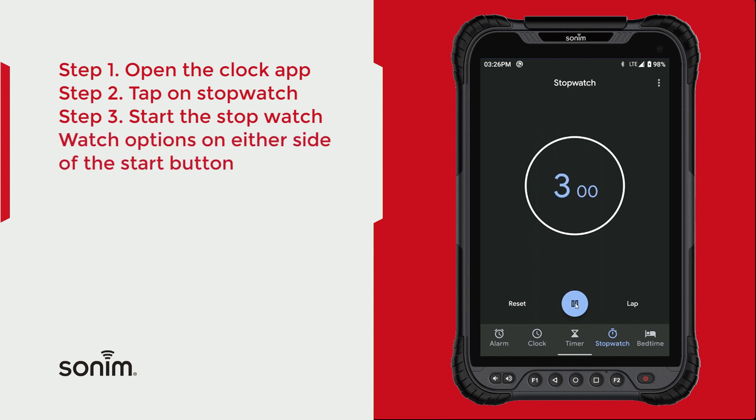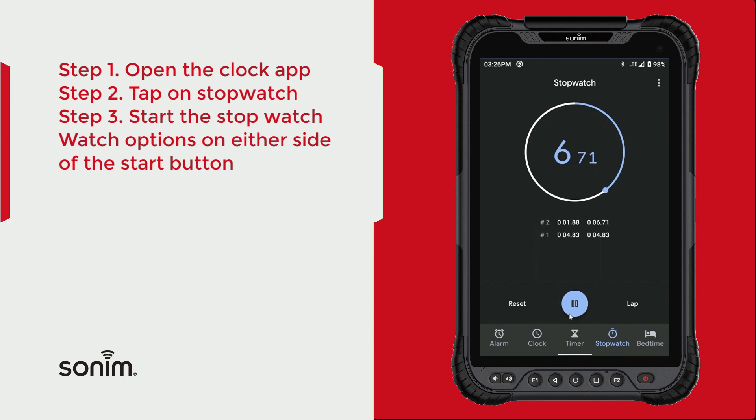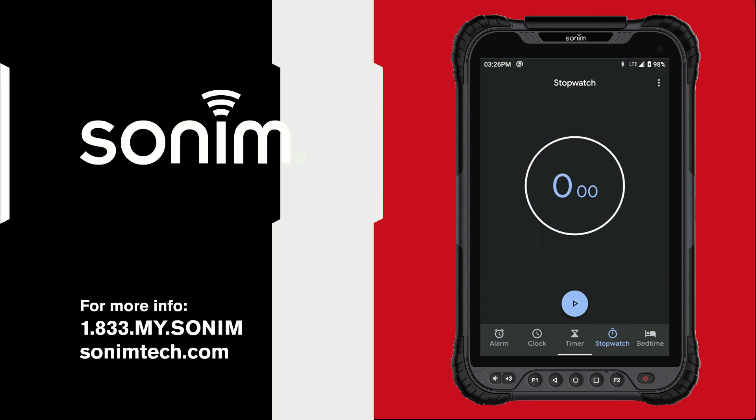You've got a couple of different options. If you're running laps, you can go ahead and hit the Lap button — that'll start a new lap. You can pause, continue playing, or pause and reset. Thank you for watching.